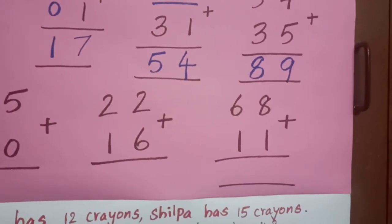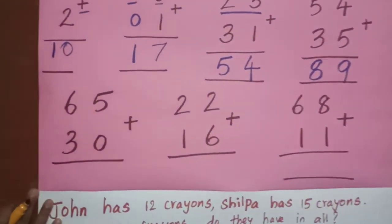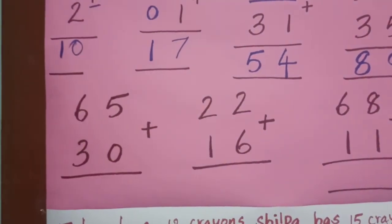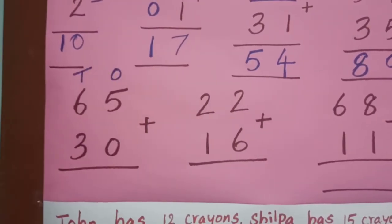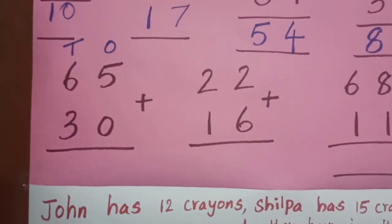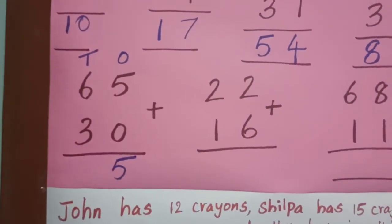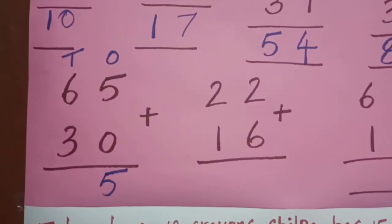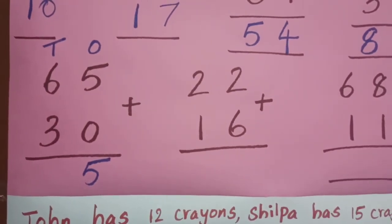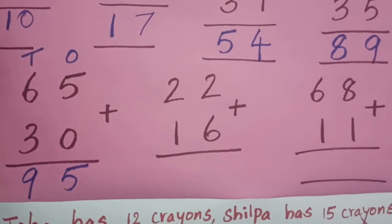Addition and subtraction are basic operations — you have to practice more sums. The numbers given here are 65 plus 30. Plus is nothing but addition. Five is in the ones place, six is in the tens place. First, write the place values. Then: five plus zero — five in the mind, zero on the finger. After five: five. If I am adding a number with zero, the same number I will get — five plus zero, the answer is five. Come to the tens place: six and three, six is the bigger number, six in the mind, three on the finger. After six: seven, eight, nine. So the answer is 95.